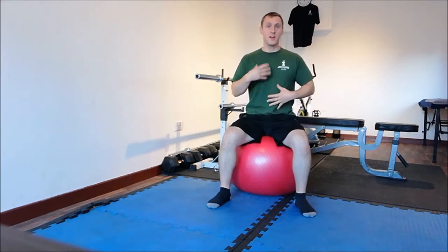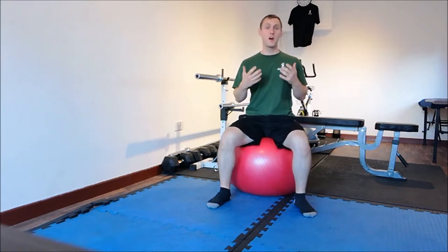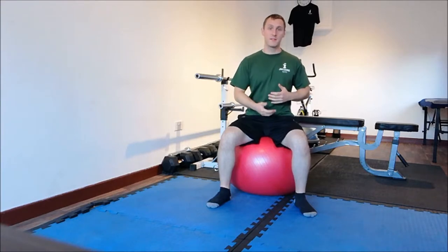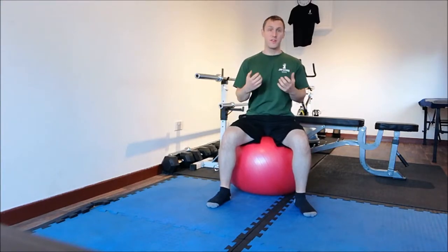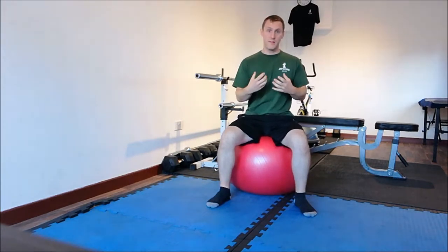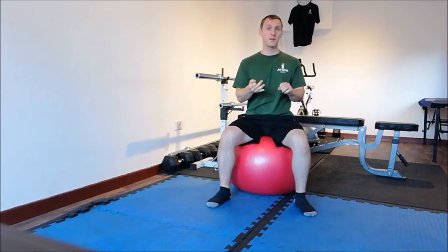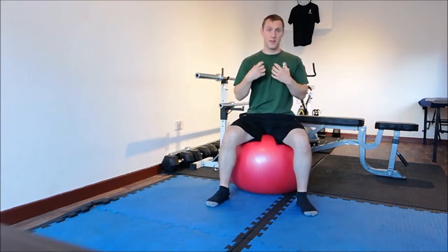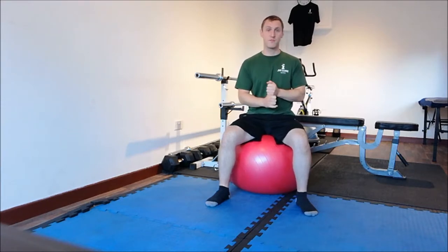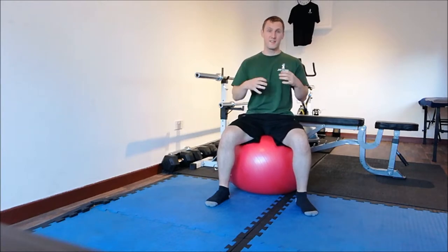To get started — I always talk about the core — the jackknife is predominantly a core exercise. The core is the band of muscles that go all the way around your waist and stomach. They basically link the upper and lower body together. They're your center of gravity and they control and support all movements, and they very much hold you upright, giving you good posture, back support, balance, and coordination.